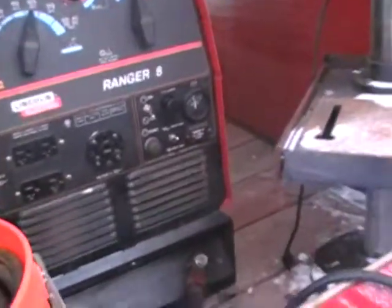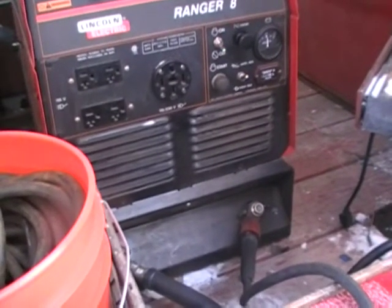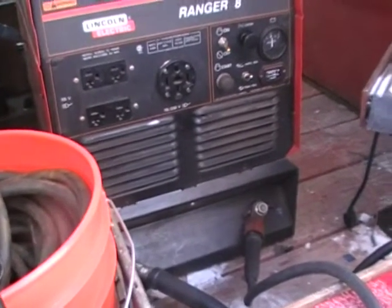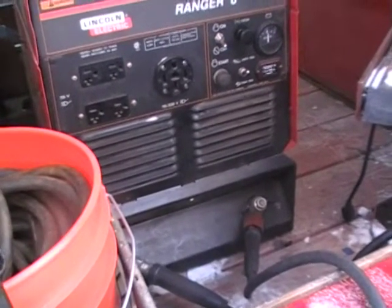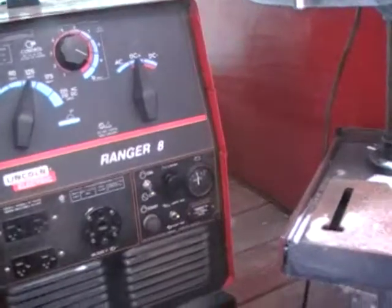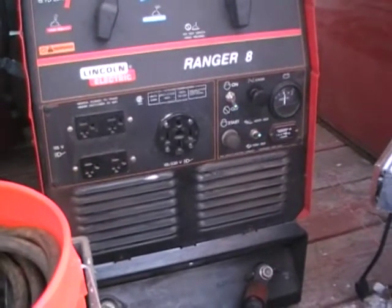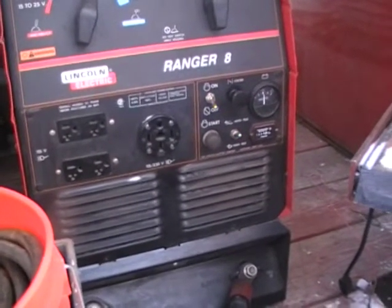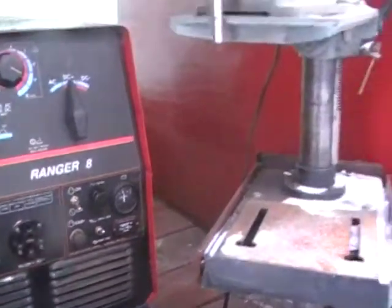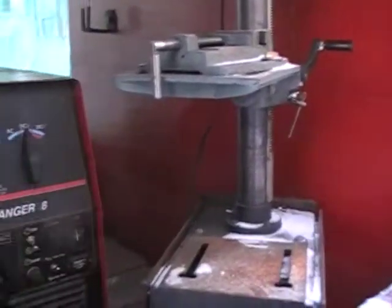Lead has value because of the copper content — I think it's a couple dollars a pound. We had some stolen a while back off our job. I called the recycle places and told them to keep an eye out, and they confirmed it was worth a couple bucks or so. Anyway, it's a very popular thing to steal.